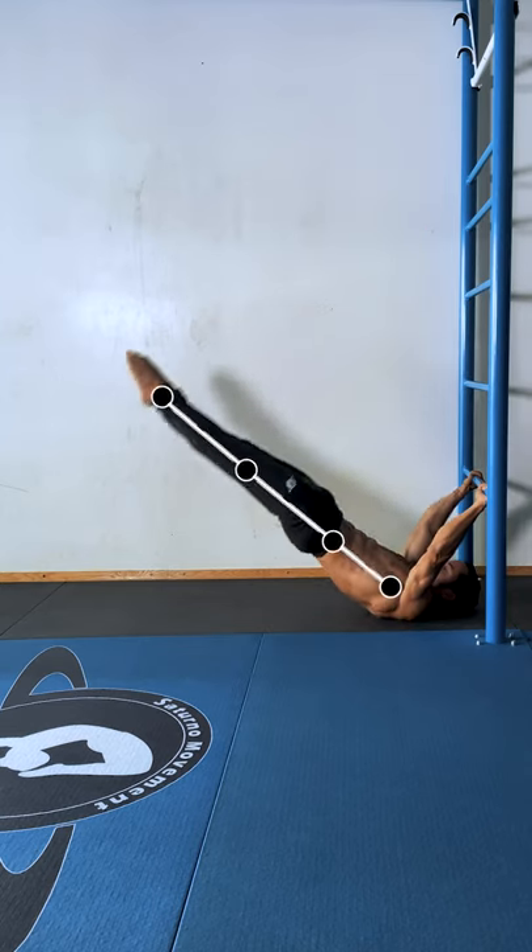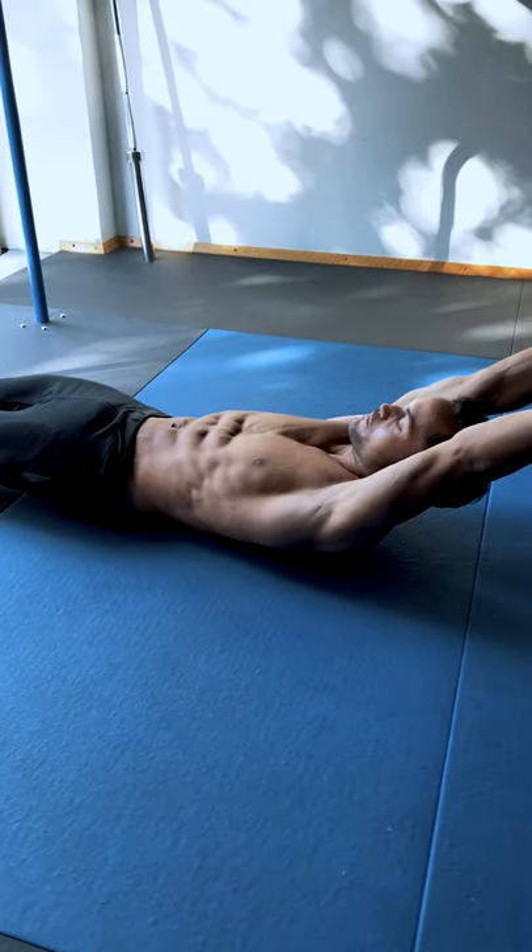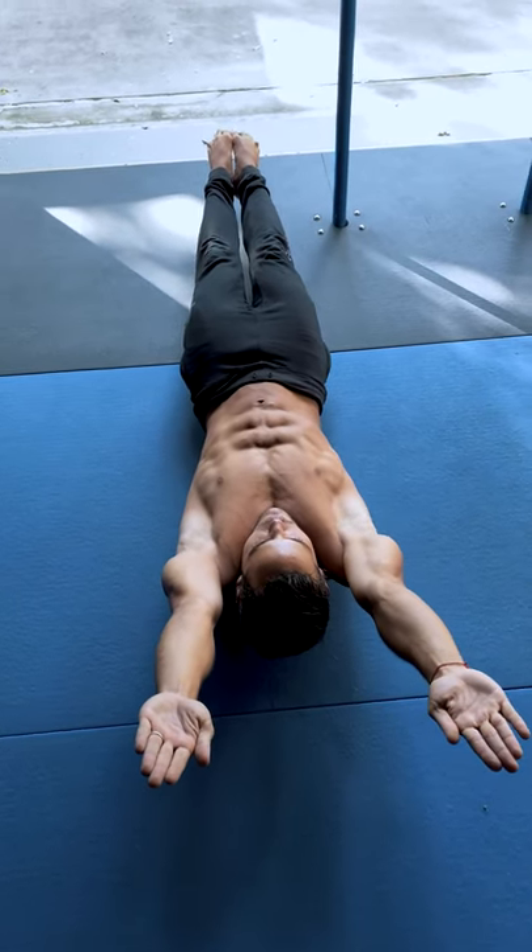Start the descent and keep the body line intact. Get to the bottom and pull back to the initial position. Before we work on this movement, it's recommended to have a solid hollow body shape to get the most out of your dragon flag training.